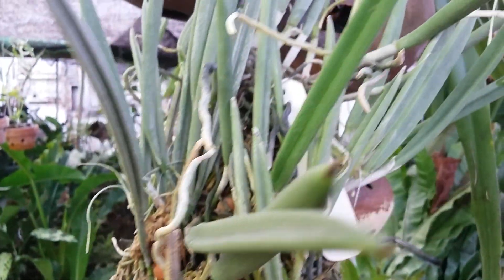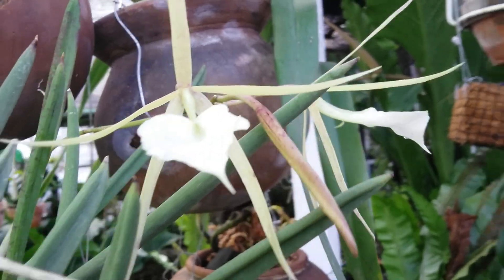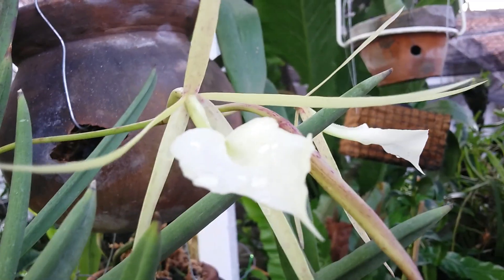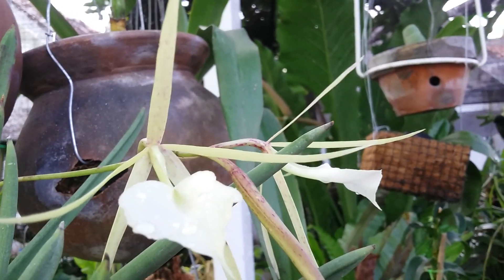Easy to grow? Easy to maintain? Avoid this plant from bright light. Okay guys, thank you so much, happy growing, have a great day, I will see you later, bye.